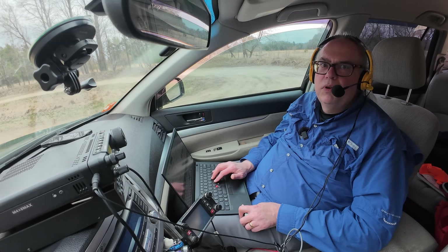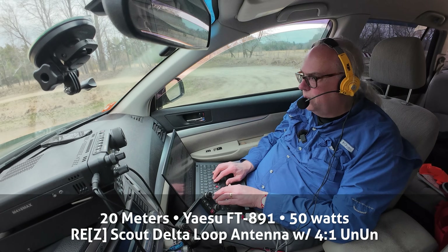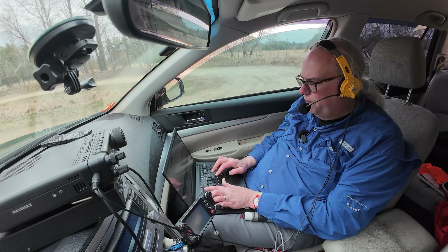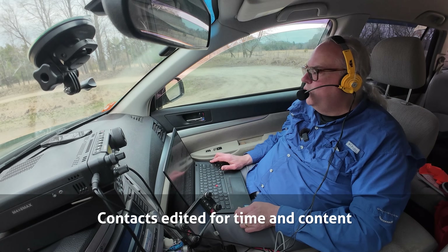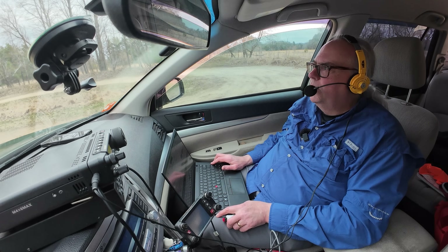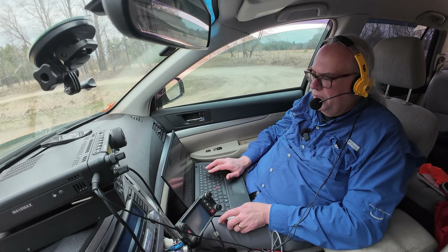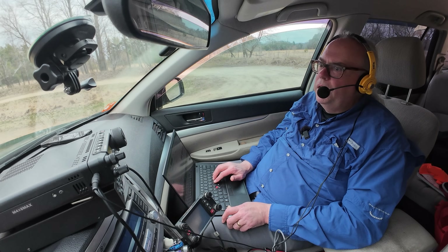KB9VBR calling Parks on the Air. Contact with KM4DWY — 5, 7, Wisconsin, US-1193-1, back to you. Roger, roger. 5, 9 North Carolina. Thanks a lot for North Carolina today, 73. This is KB9VBR Parks on the Air, QRZ. KD45DD4WW India — I heard a park-to-park in there. KI5WD park-to-park: 5, 9, Wisconsin, US-1193-1. I've got two parks for you — US-1193-1 and US-4238. Back to you.